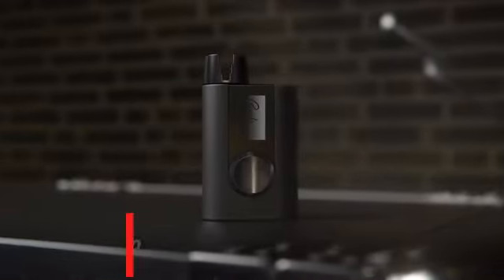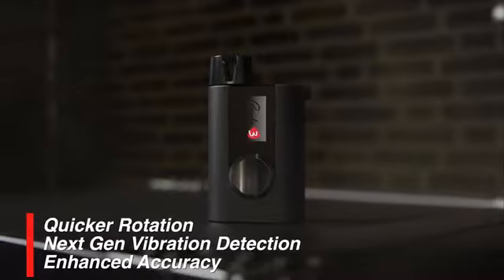High speed tuning, next-gen vibration detection, and enhanced accuracy keep your tunings dead on.